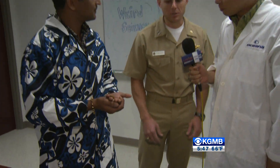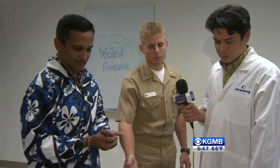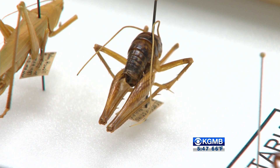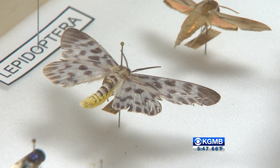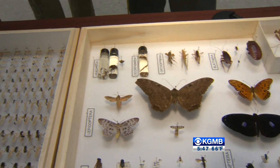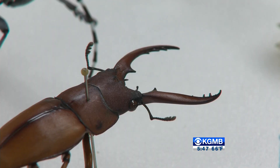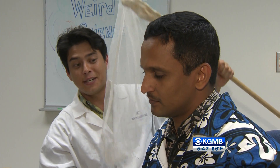There are a couple of different techniques we can use. As you can see here, we have several pin specimens and then we have a few preserved in alcohol. There are different guidelines on when to use which technique, but I can show you exactly how to pin these insects and how you would spread those that have bigger wings.